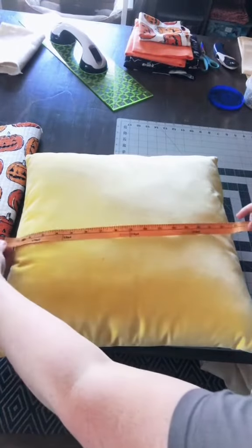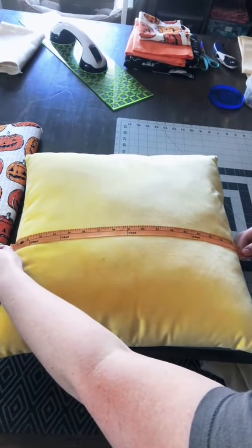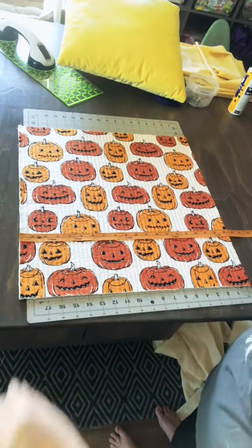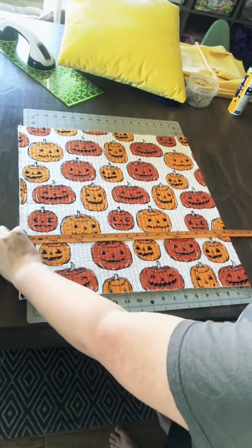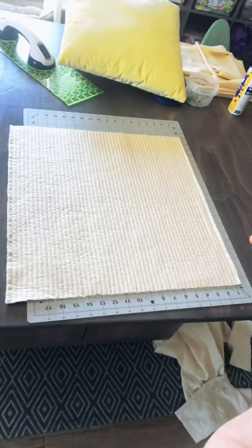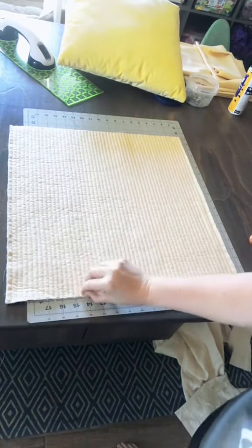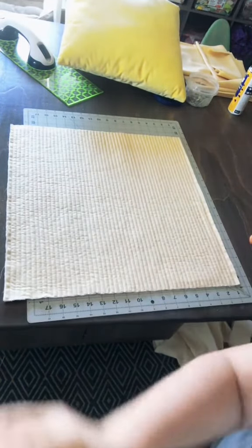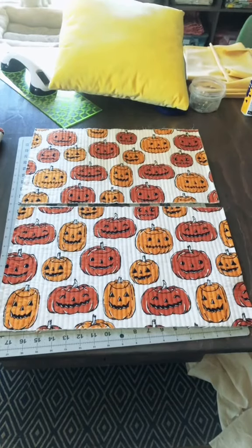The first thing we want to do is measure our pillow from seam to seam. Mine is 18 and a half inches, so I'm cutting my fabric an inch and a half wider — 20 by 20. So if you have a 15 by 15 pillow, you'd cut it 16 and a half by 16 and a half. You'll need the same size for your backing, and I've already quilted the front with batting in between.